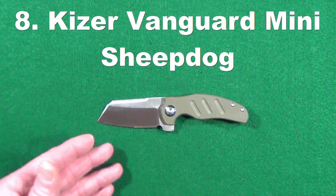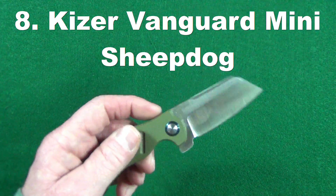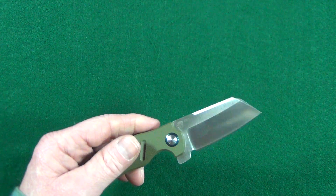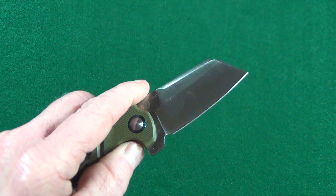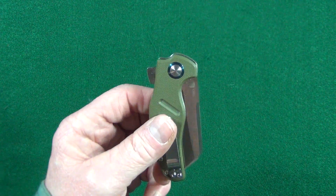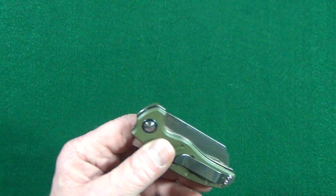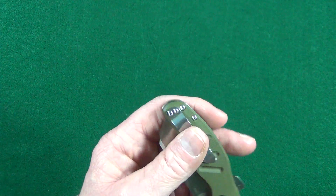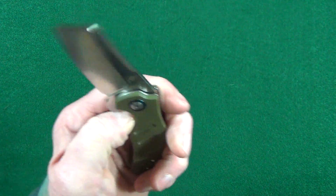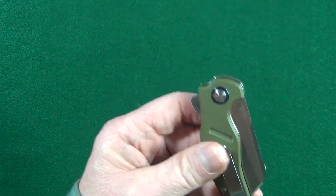Number eight is the Kaiser Vanguard Mini Sheepdog. What I like about this one is it's another one of those little big knives — very small, but it sure doesn't look like it. I love this cleaver blade shape. Great steel — this one is in VG10, but I know Kaiser has switched to what I believe is 154CM, which is a VG10 equivalent, so still good stuff. The pocket clip isn't really deep carry, but it's deep enough for me. Great action too — this has a ball bearing pivot, so it just drops shut like no problem at all.